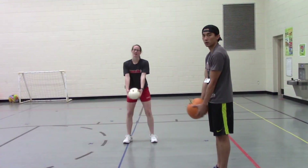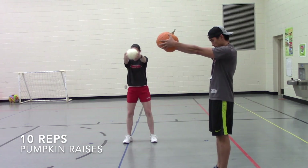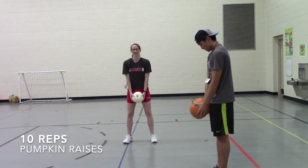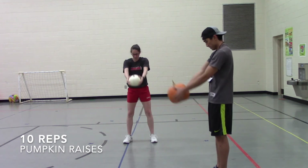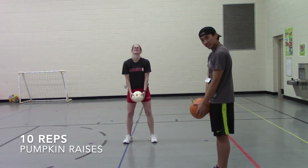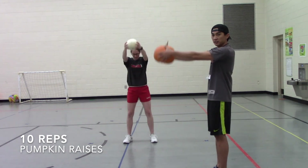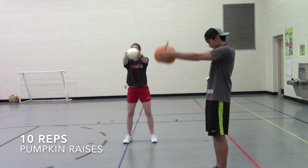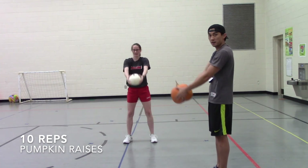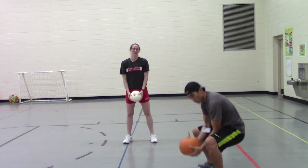One, two, three, four, five, six, seven, eight, nine, and ten — oh man!